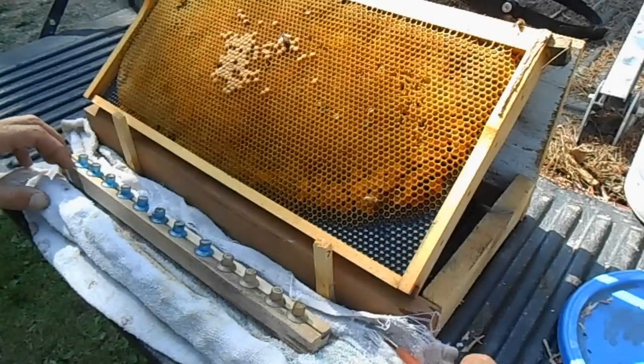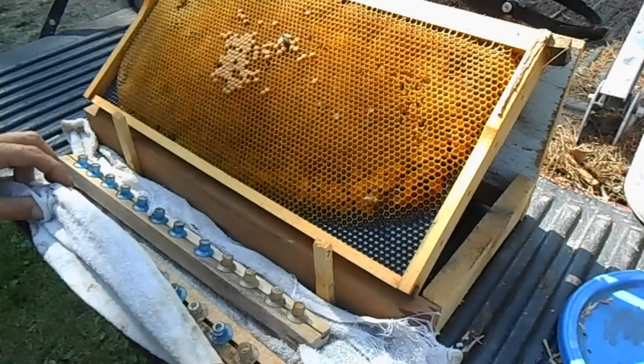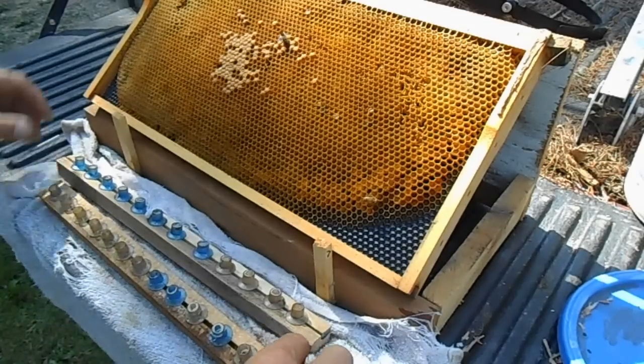Grafting is done. I'll take my towel off and immediately stick this back in the cell starter.